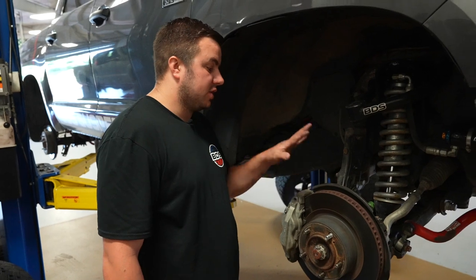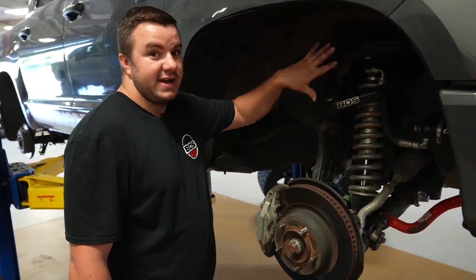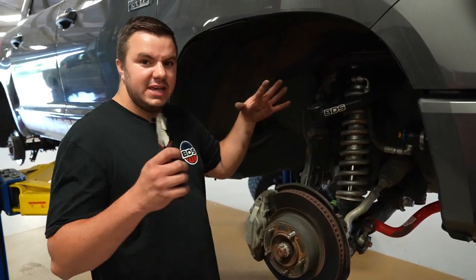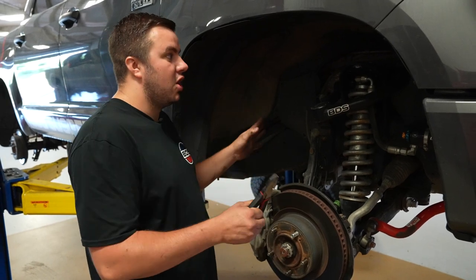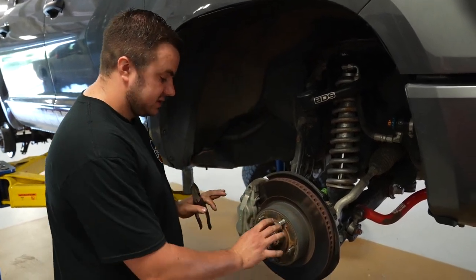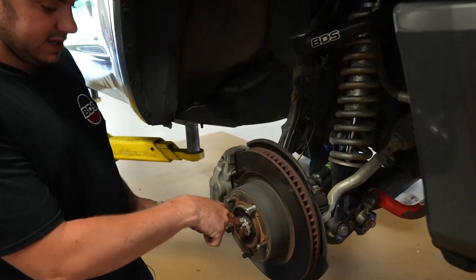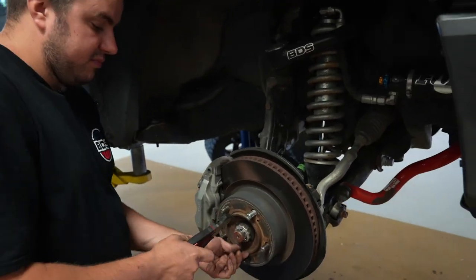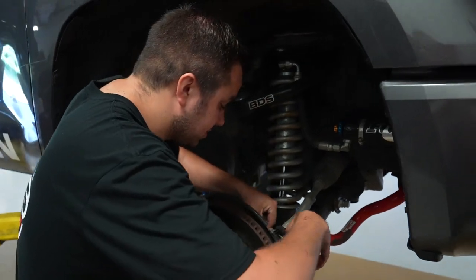Once you've got your truck up in the air, go ahead and take your wheels and tires off. This doesn't look like your normal factory setup here — we already had our coilover kit on it, but the teardown will be generally the same with just a couple different things. Follow along and you'll get the concept. Our first step is to remove all the cotter keys — there's one on the axle, one on the tie rod, and one on the upper ball joint. Just bend the cotter key down and pull it out.